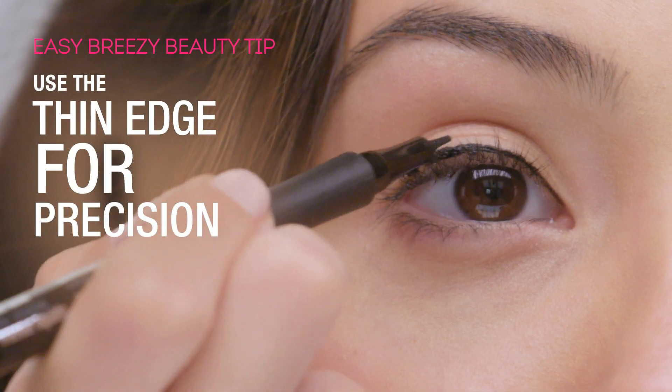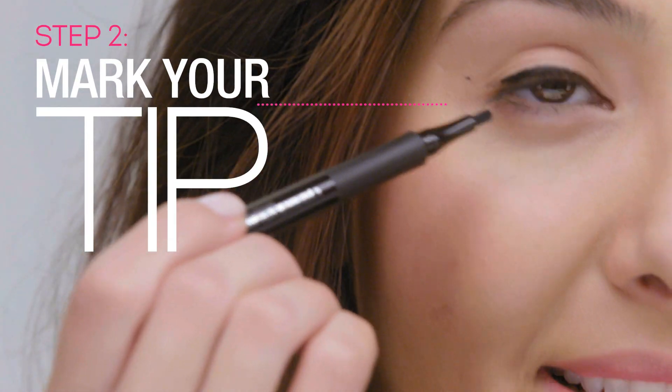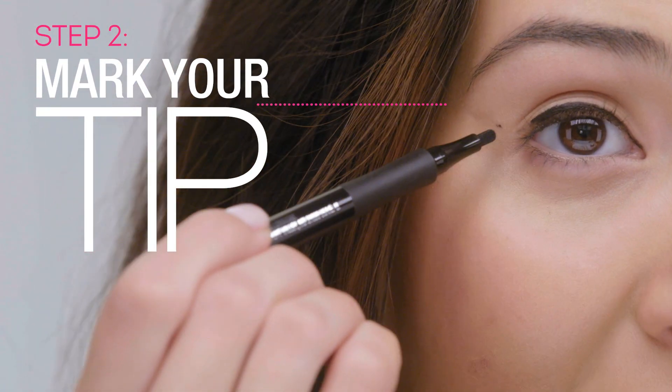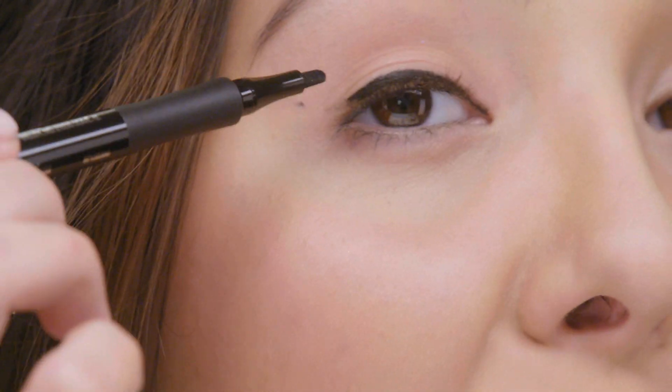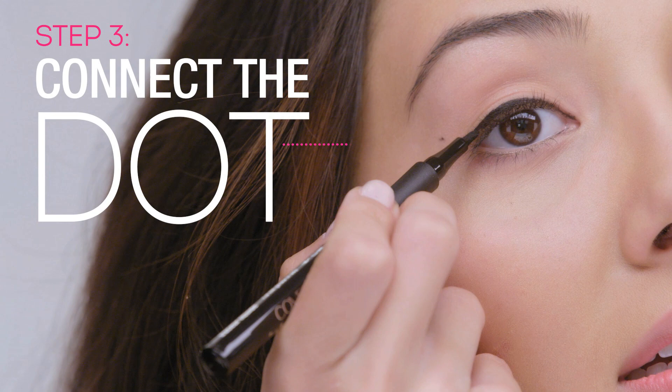The next step is what I like to call the tail of the eye. I dabbed on a little point of reference — this is in line with my lower lash line and then it's halfway between the end of my eye and the end of my eyebrow. This is where my tail is going to end.